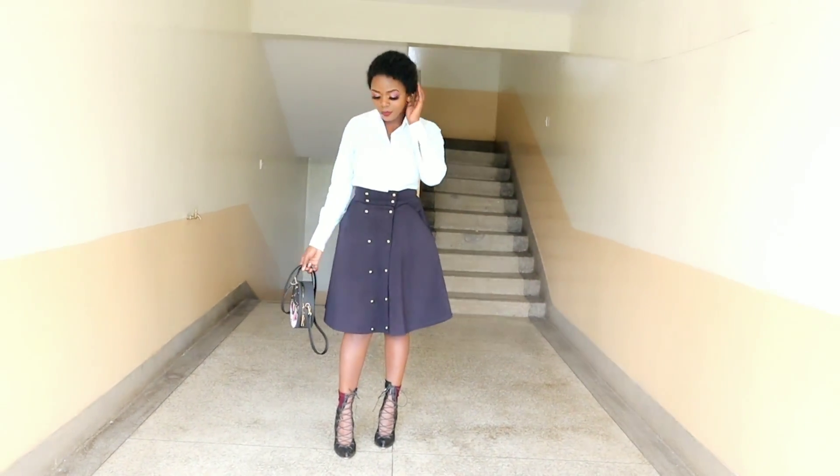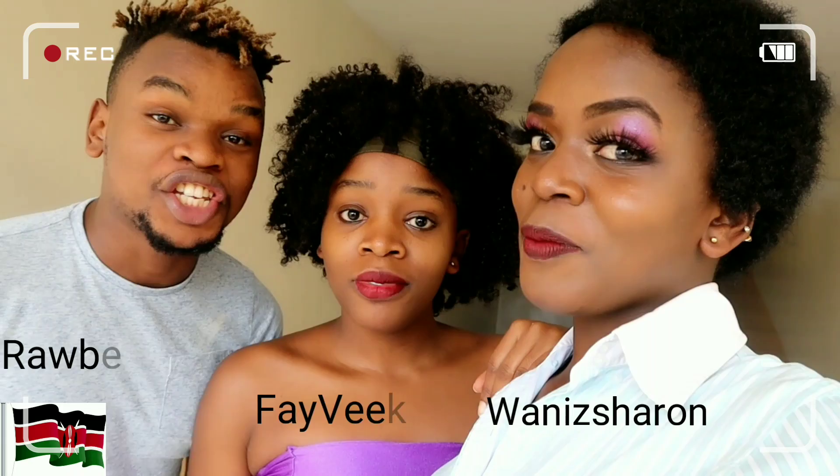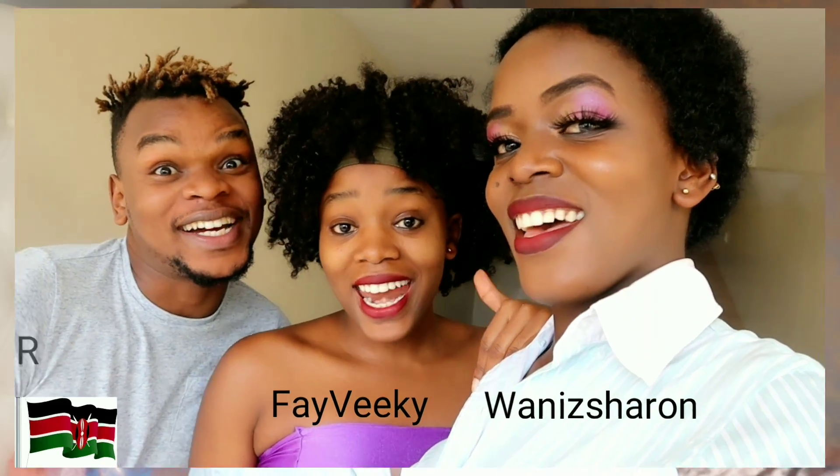Who doesn't love this hair? Hello guys, thank you so much for clicking and welcome back to my channel. If you're new, welcome.